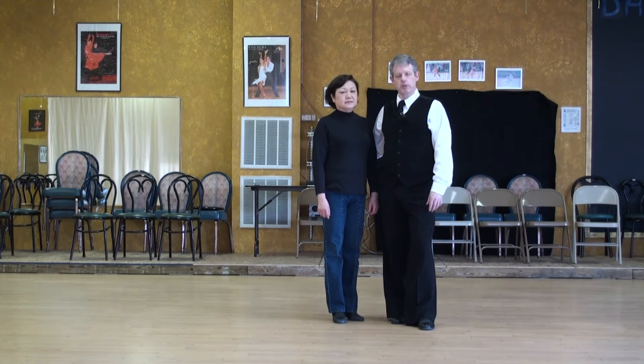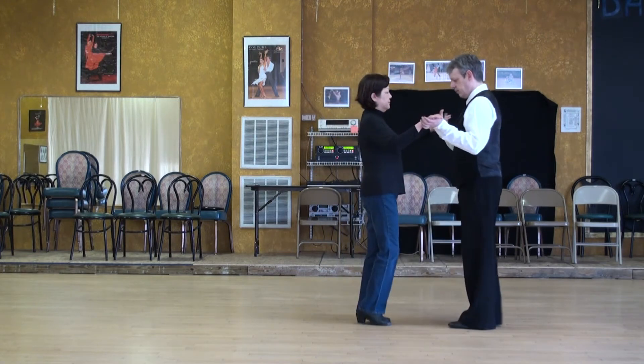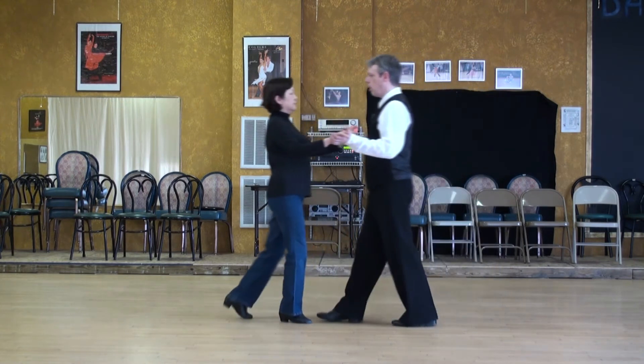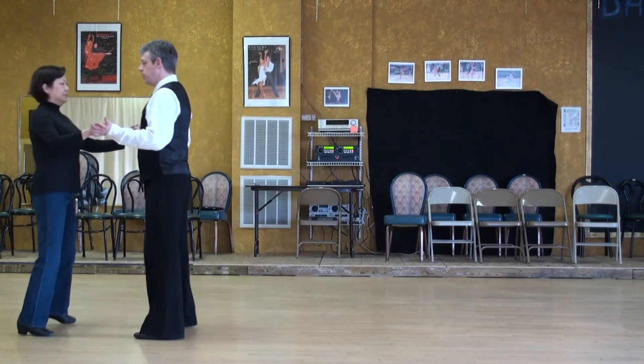The ladies part for foxtrot basic. The ladies are going back with the right foot. Walking, walking, side together. Walking, walking, side together.